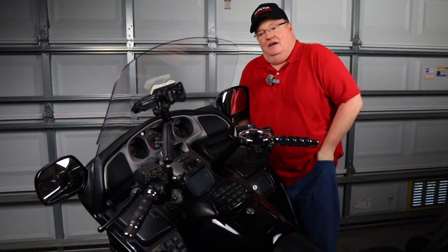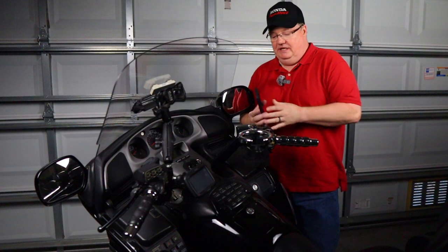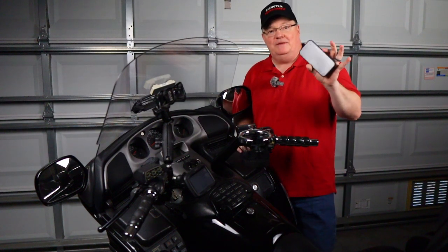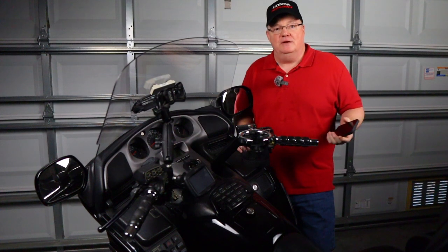If you have a new phone or any recent phone, you've paid quite a bit of money for this. And if you don't want to keep it in your pocket for your entire trip, you need a place to put it. So today we're going to talk about what is a really good process for hanging on to your phone and how to hook it up and make sure it stays there.